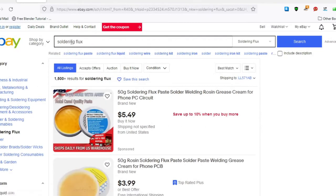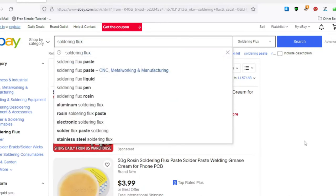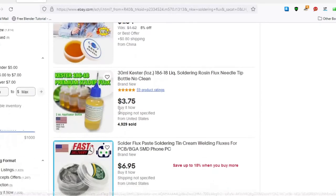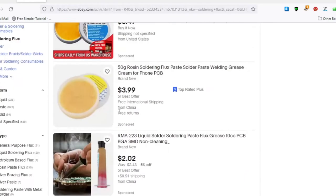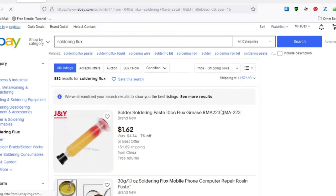Soldering flux is another thing that we're going to need. The prices are quite varied, but as you can see they're all very similar — they do the same thing. So it's not really important which brand you get. The nice thing about eBay is that it has a function where you can sort by the cheapest first. And that's fantastic — it would do the job, it would do what you needed it to do.